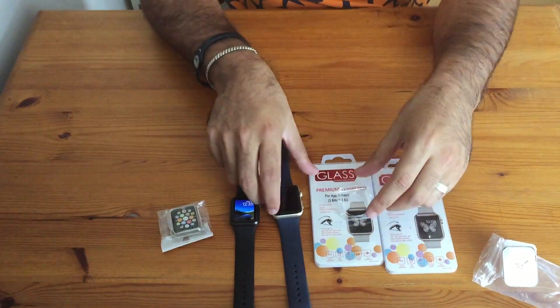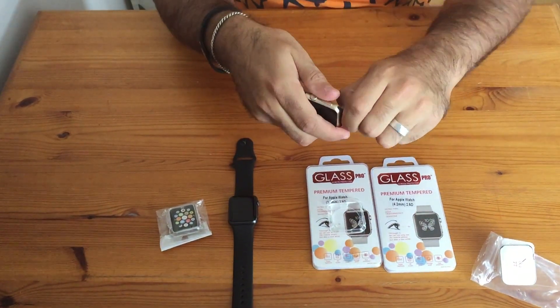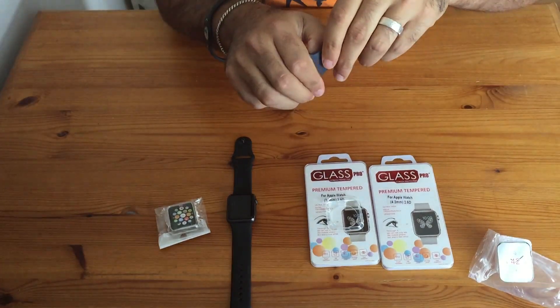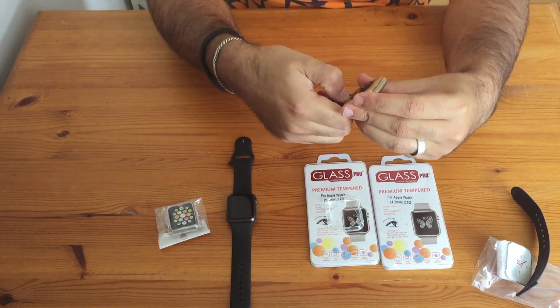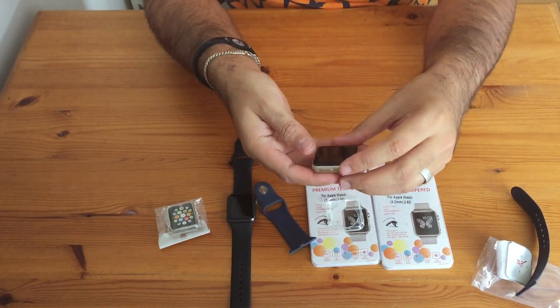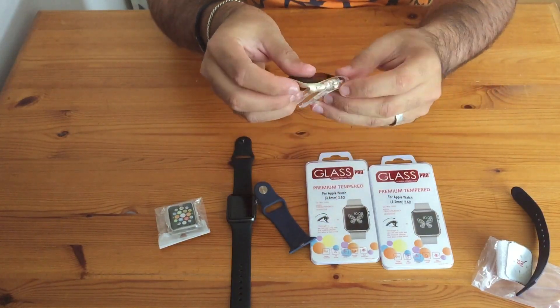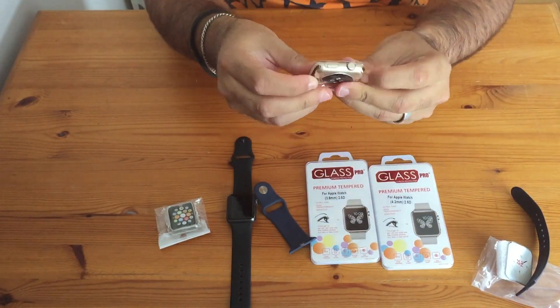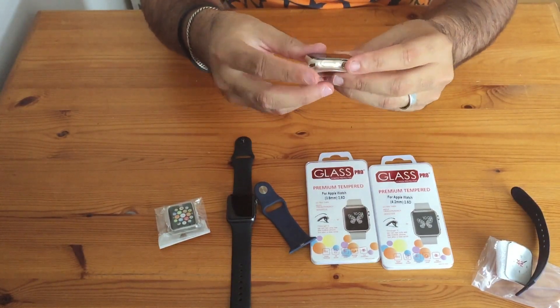So it's not much of an unboxing as much as an accessory tutorial. This is the new 42-millimeter Apple Watch Sport in gold — and Siri wants to talk to me.